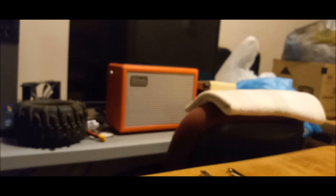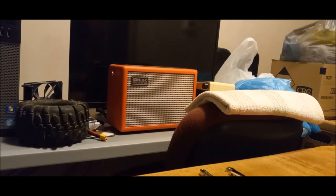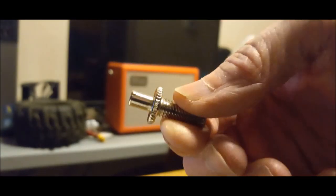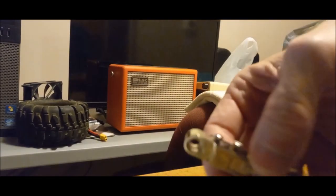This guitar here does not have the thumb wheels on it, and that kind of bothered me because I wanted it to be looking more authentic. This right here has a screw top with a slot in the top, and a thumb wheel that you can raise and lower this bridge.